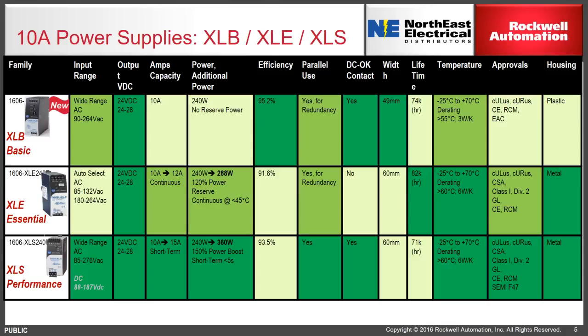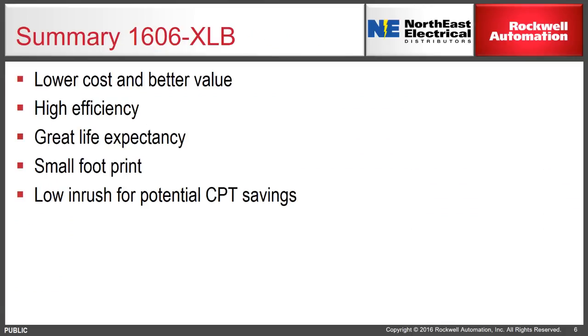You'll see extremely high efficiencies — in the case of the XLB, 95.2 percent efficiency, even outpacing both the XLE and XLS. The same situation exists on the DC OK contact. Looking at lifetime estimates, the 74,000-hour estimate makes it an extremely long-lived, reliable device, well ahead of many other power supplies in its basic grouping.